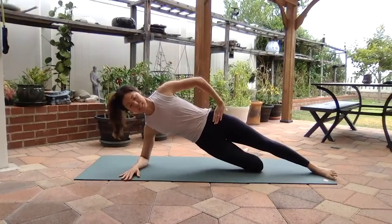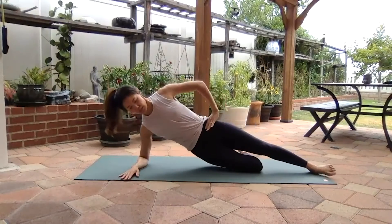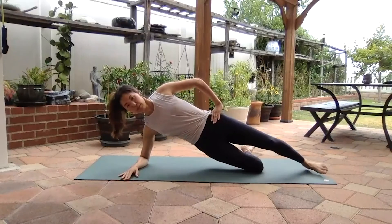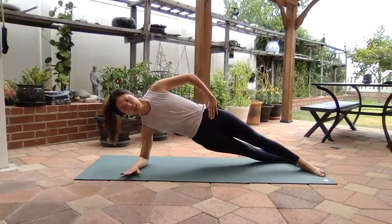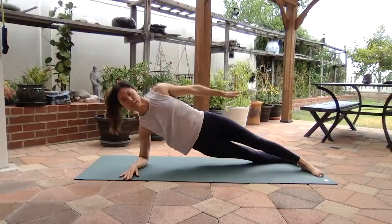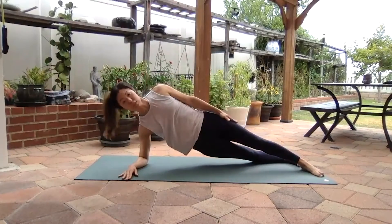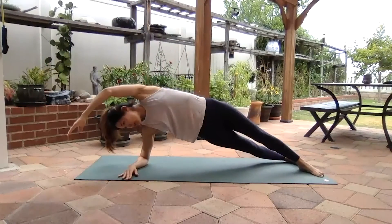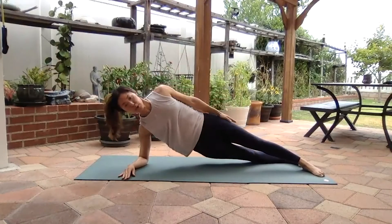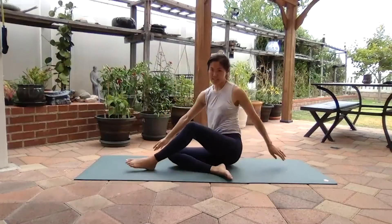Two more — nine and ten. Hold it up, swing the legs, drop it down, kick it up, two, three. Two more, stay in it — five, reach, three, two, one. Tap it down, drop the knee down, and roll to your side.